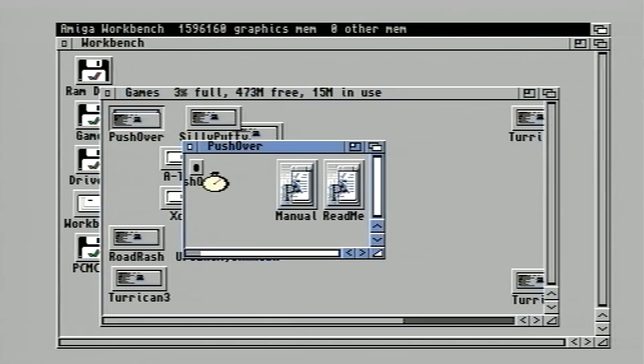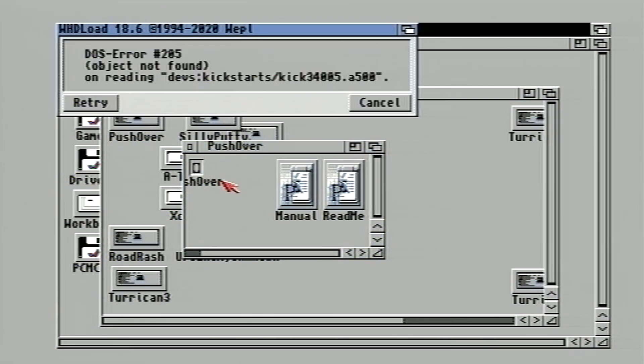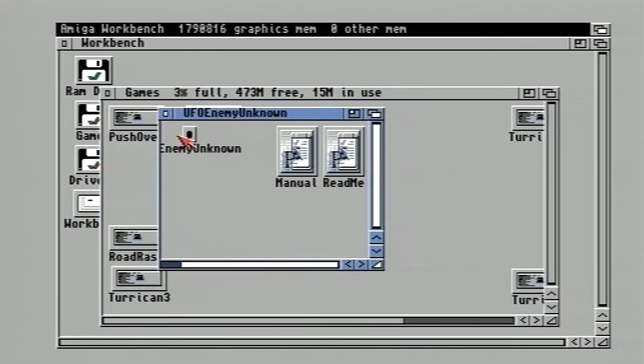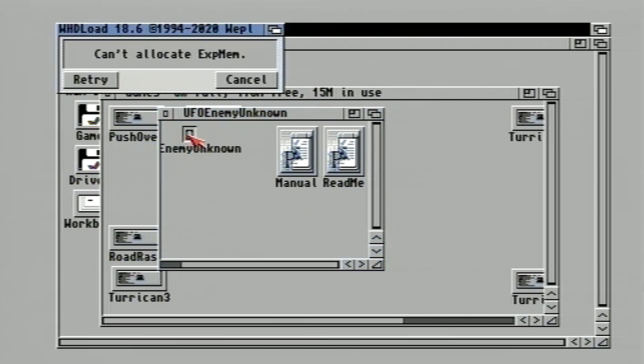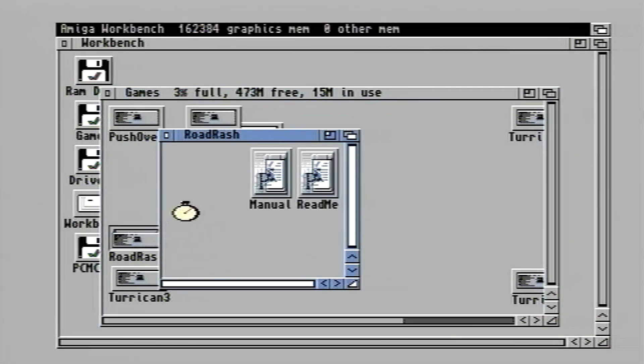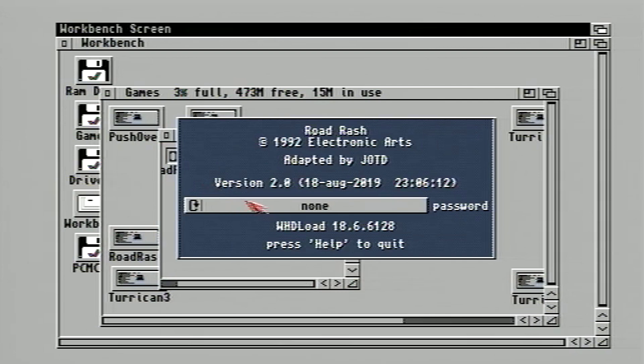Unfortunately, not all games worked. Pushover requires the KIK 34005.A500 ROM and would not run. UFO Enemy Unknown needs more memory to run, as WHD Load has to load all of the disc into memory and my 2 meg is clearly not sufficient. This is the same for the Settlers, which I did test but did not screen capture — it comes up with the same error message as UFO, which made me a little bit sad really, because I absolutely love the Settlers.